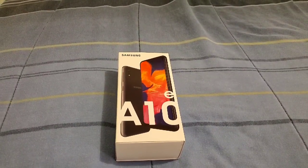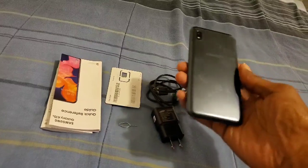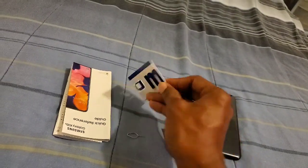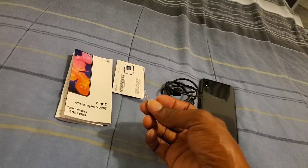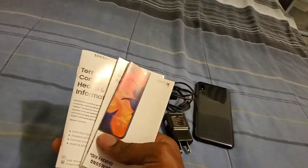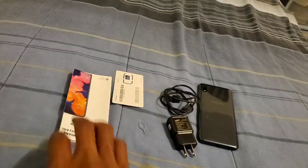Let's go ahead and take everything out of the box and show y'all what it comes with. We get the nice, beautiful phone right here. We also get the plug, and we get a USB Type-C cord. You get the SIM card, which is the data card. We also get the SIM injection tool right here — this is what you'll use to put an SD card in your device. And we also have the booklet so that you can learn about your brand new device.